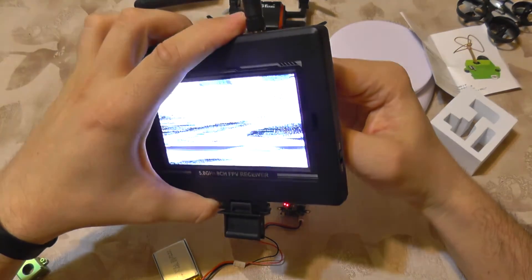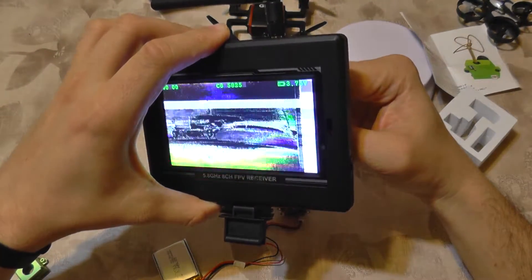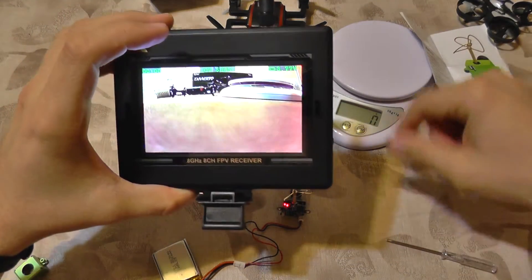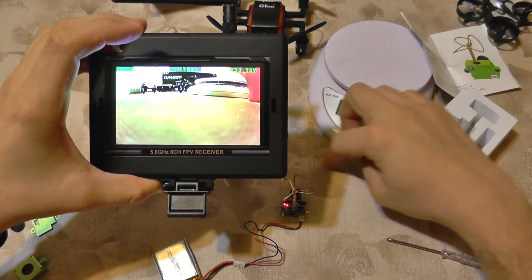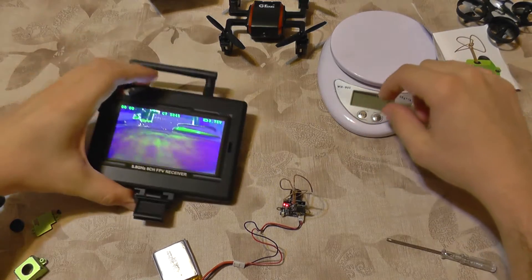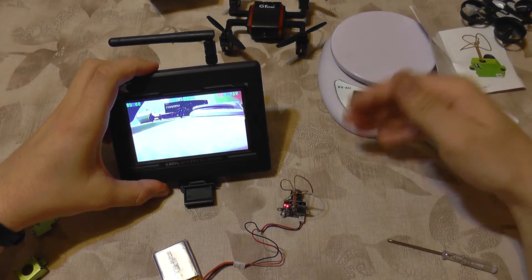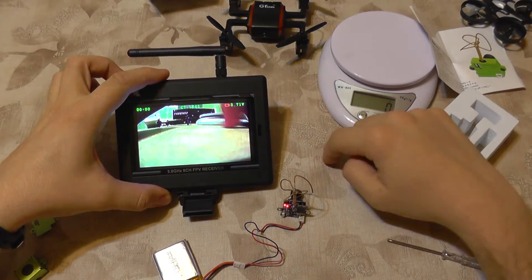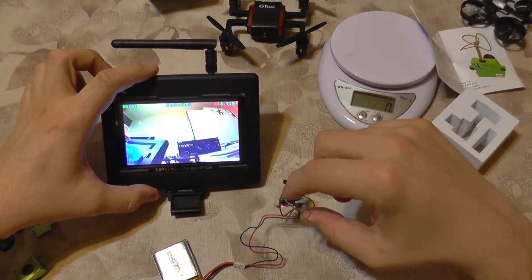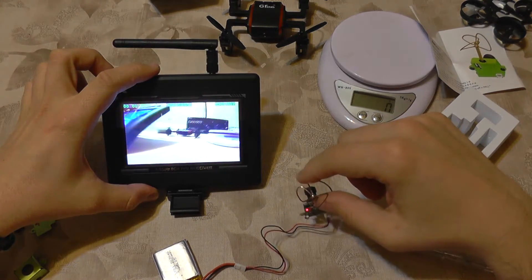I'm going to use a small screwdriver to change the channel. We're getting close — and there it goes, we have a clear image! Of course there's no lag on this kind of camera because it's FPV and it's not doing any recording. The image is very clear and very sharp, which I like very much.